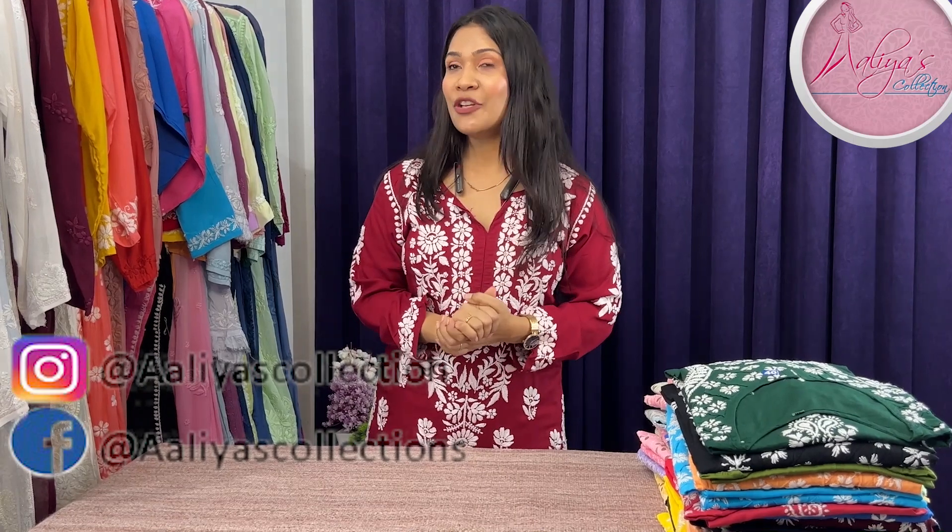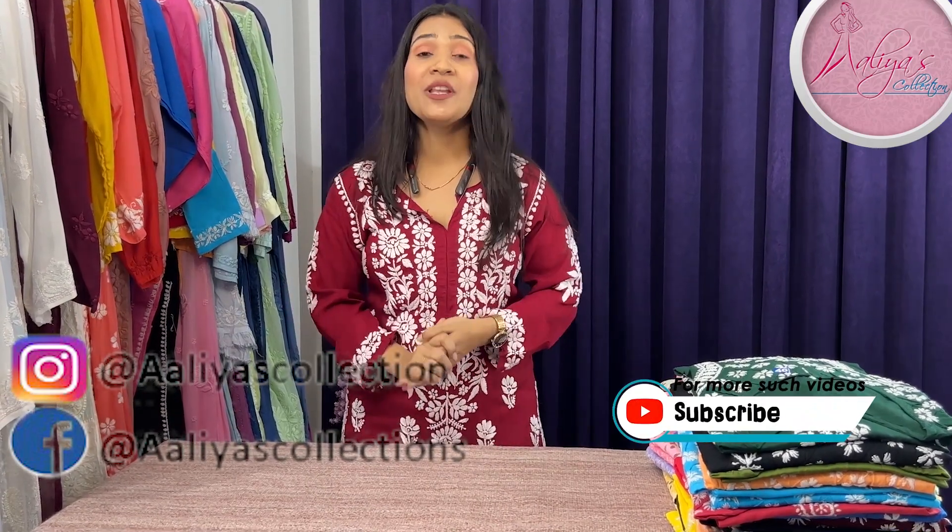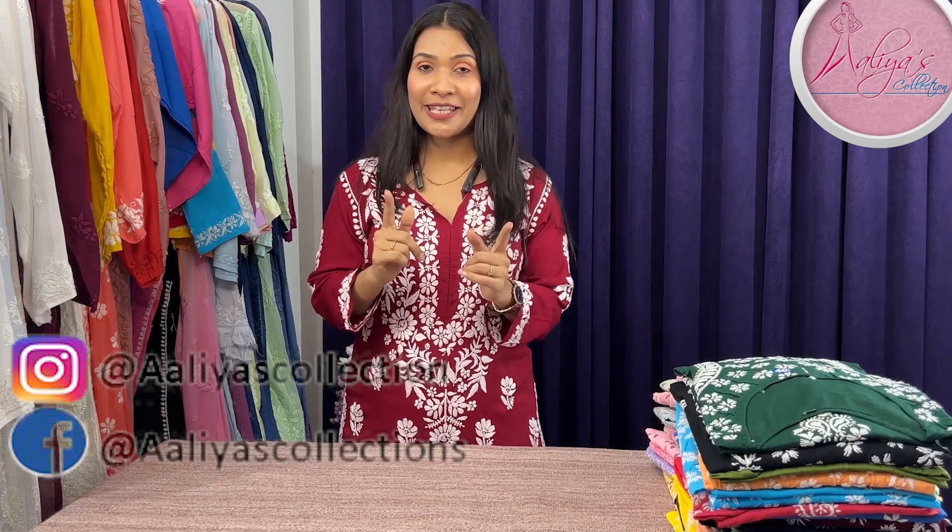So let's start the video. But first of all, please subscribe to the channel. If you like the video, please like it, and don't forget to press the bell button.